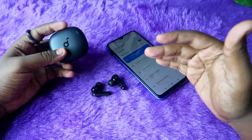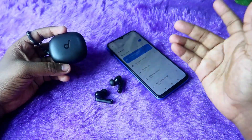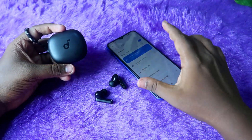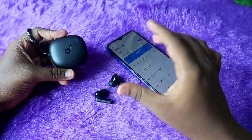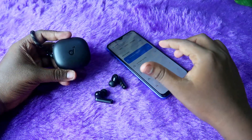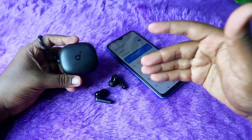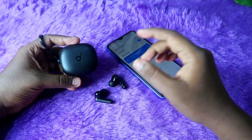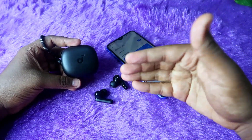In this video, we can reset these earbuds. Maybe you should use this reset if you have any connection-related issues. In this video, you will be able to solve these problems. If you have any connection issues, you will be able to reset these earbuds. But at the same time, if you have any damage, you may also need to reset.